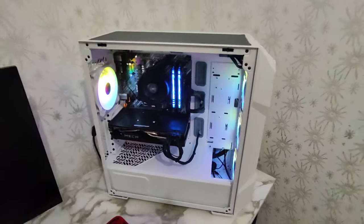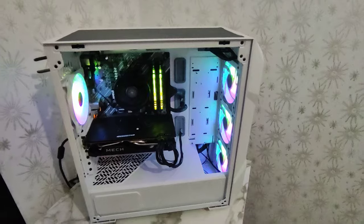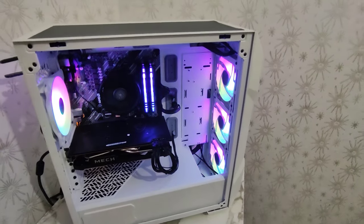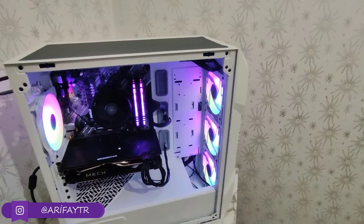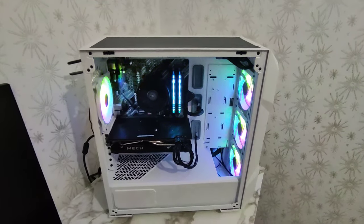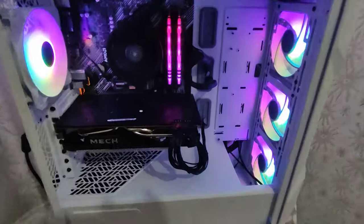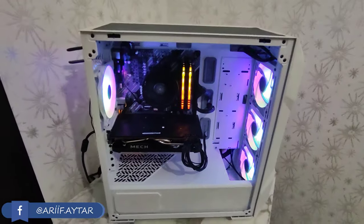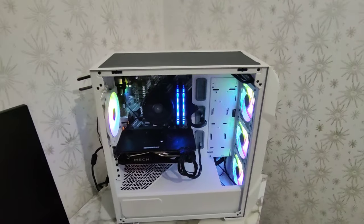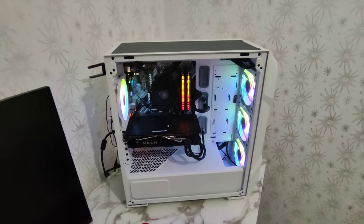İçi oldukça geniş, toplamda 7 tane fan takabiliyorsunuz, 120 mm olmak şartıyla. Ön tarafta 3 tane 120 mm ya da 2 tane 140 mm'lik fan takabiliyorsunuz. Aynı zamanda üst panele de 3 tane 120 ya da 2 tane 140 mm'lik fan takabiliyorsunuz. Ön ve üst tarafın radyatör desteği 360 mm'ye kadar sağlıyor. Üst panele sıvı soğutma radyatör taktığınızda maksimum kalınlık 55 mm olması gerekiyor.